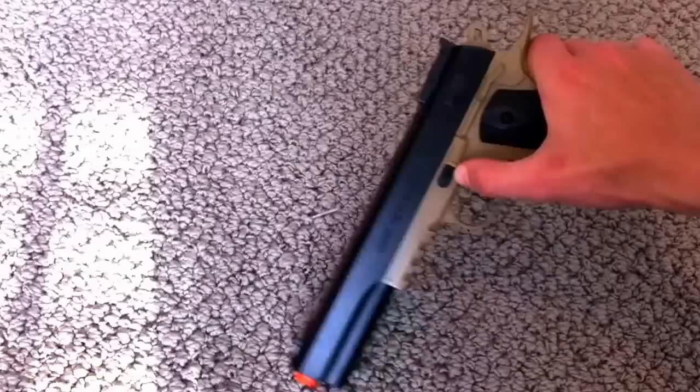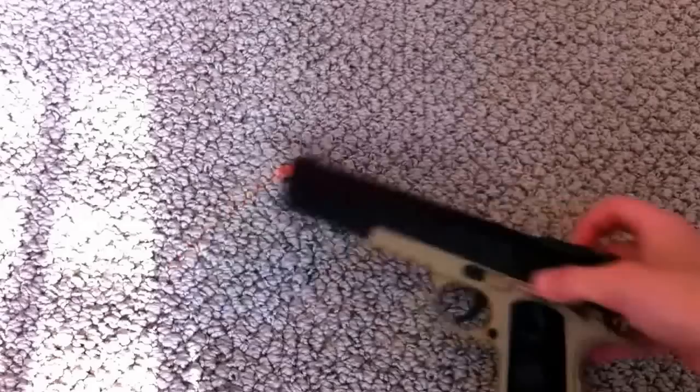So make sure your gun is on safety, because there's a BB in here — let me get it out. Make sure there's no BBs, take your clip out, so you do it in case you don't want to shoot it or anything.